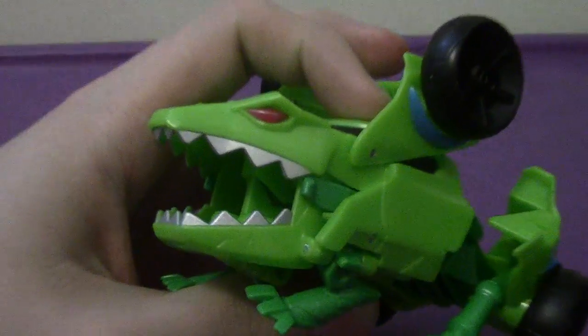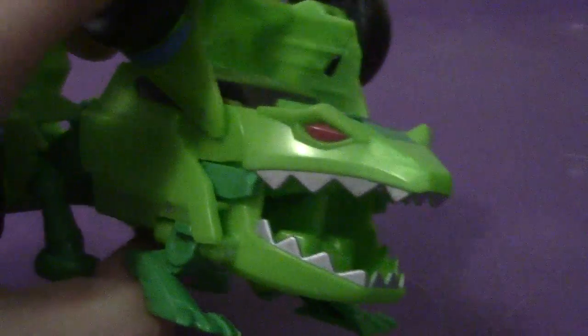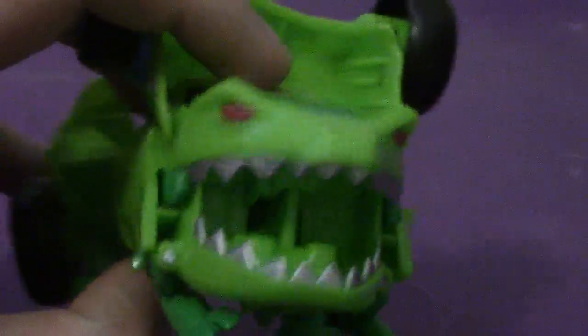Take a look at his head — it's pretty large. Yes, he is a frog. His eyes are pretty evil, and they paint the teeth pretty well there.